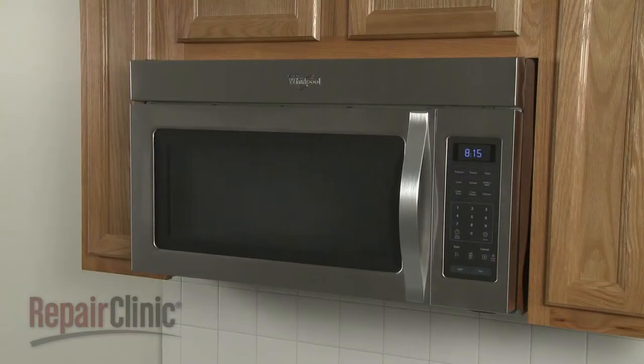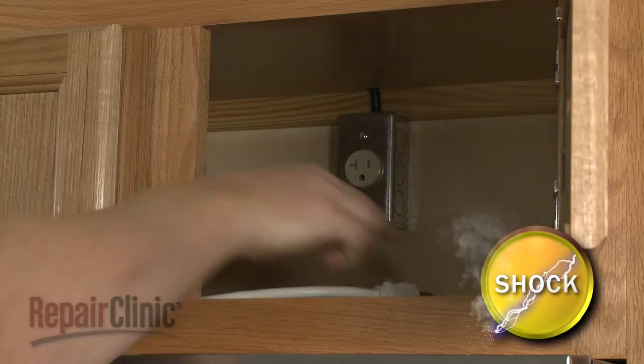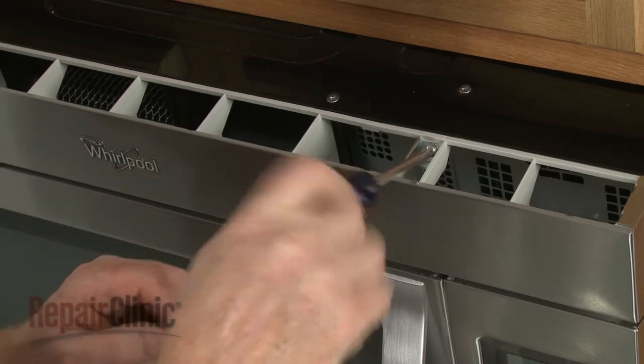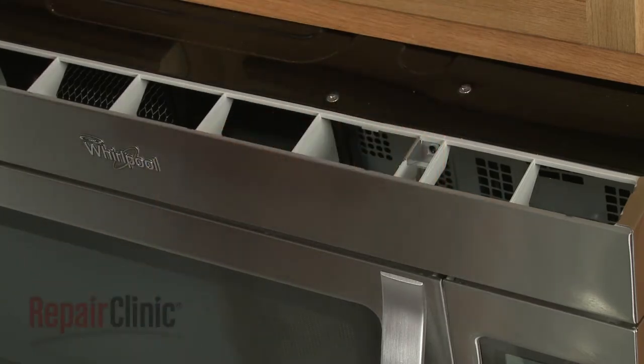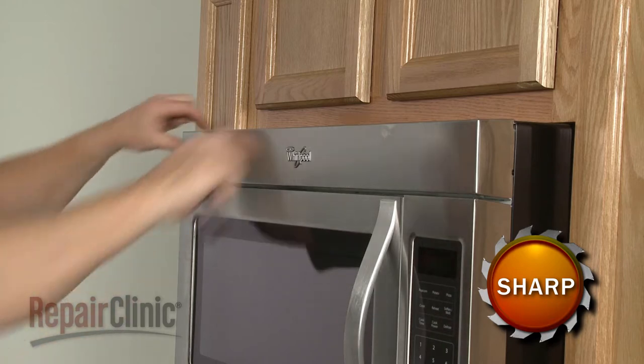To replace the main control board in your microwave oven, first unplug the power cord. Now use a Phillips head screwdriver to unthread the screws securing the grill. Pull the grill forward from the top to remove.